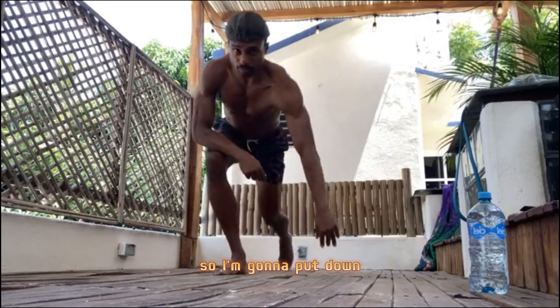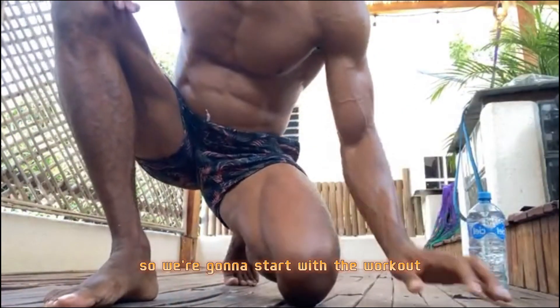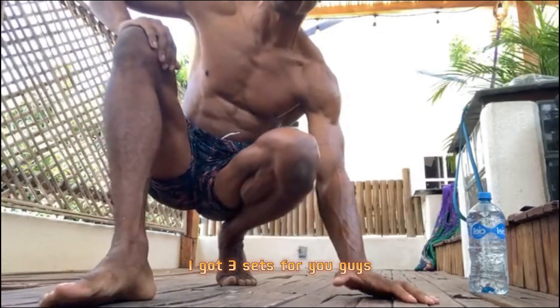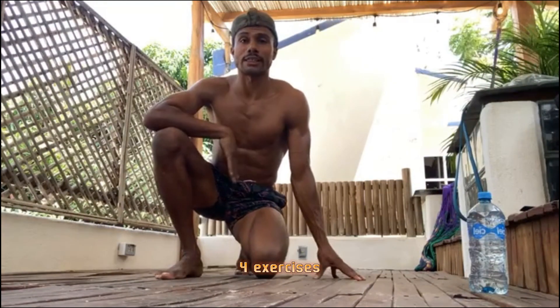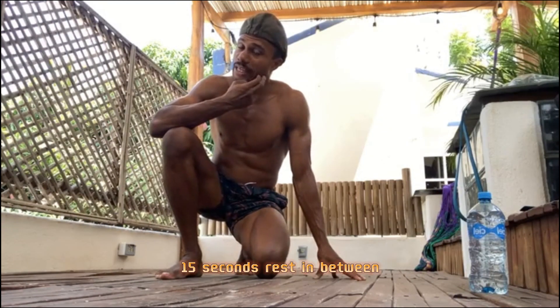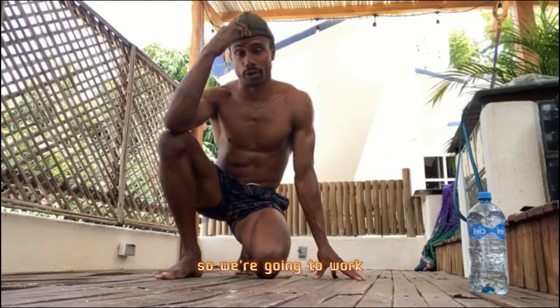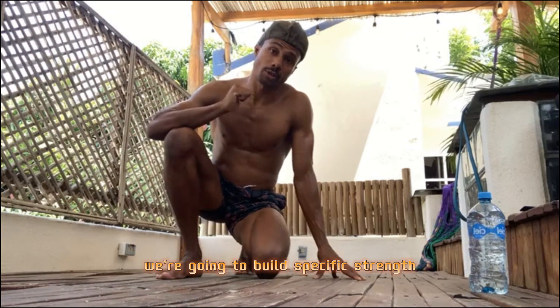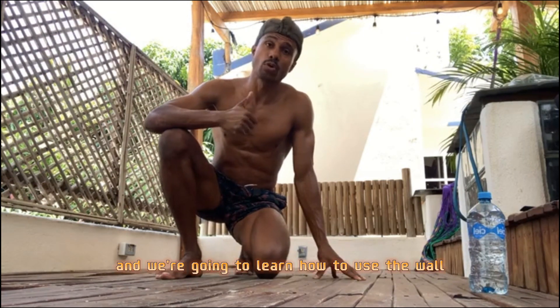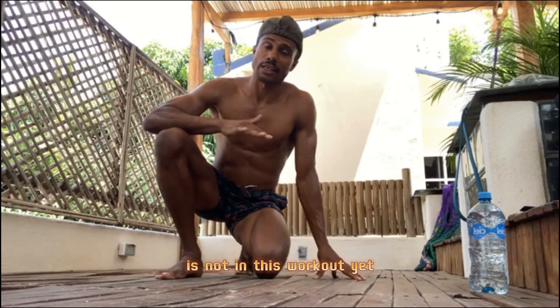We're going to start with the workout — the core of the workout. Three sets for you, 30 seconds of every exercise, four exercises, 15 seconds rest in between, then on to the next set. Three sets in total — continuous work. We're going to build specific strength and learn how to use the wall. The playing part of the three-step method is not in this workout yet — this is really the beginning of building up strength and being at the wall.